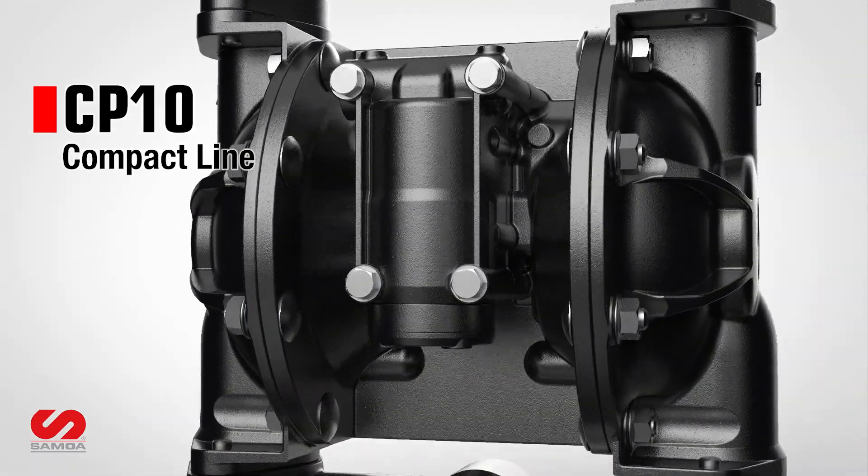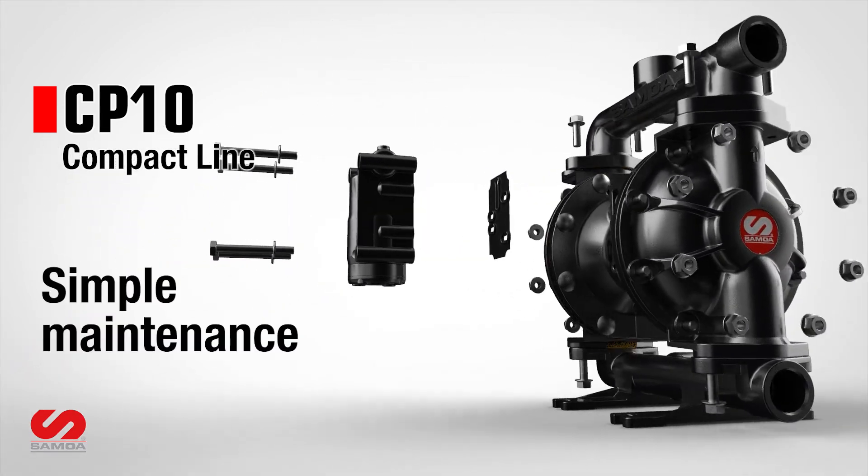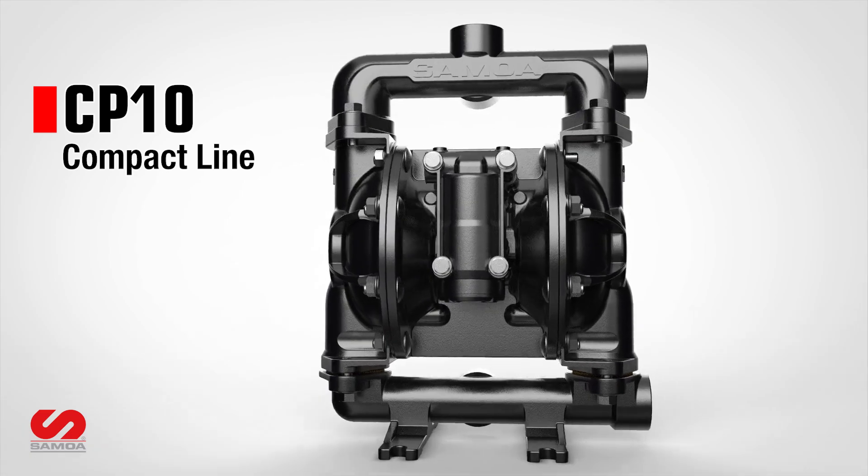Designed for ease of maintenance, the CP10's modular construction ensures quick servicing and less downtime. Samoa CP10 — Compact Size, Powerful Performance.